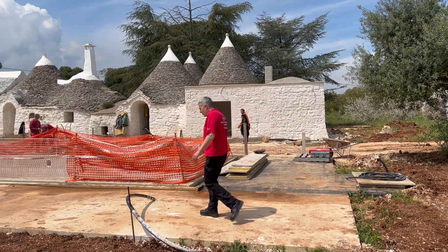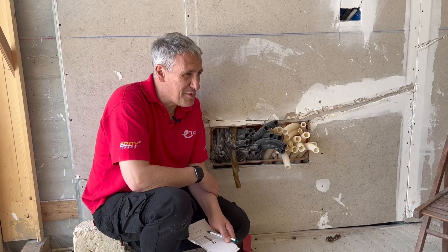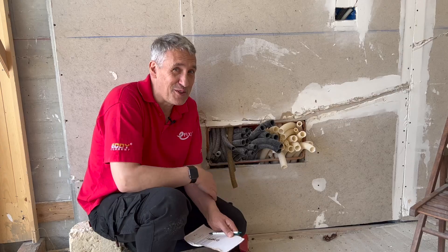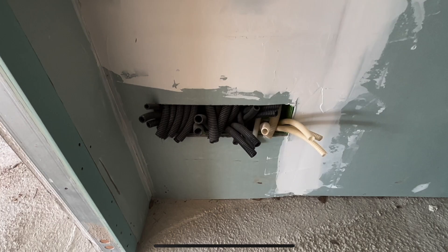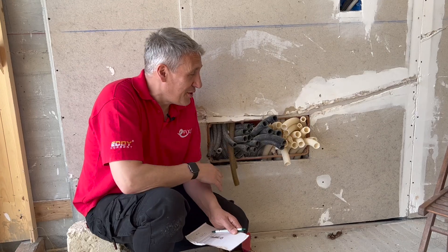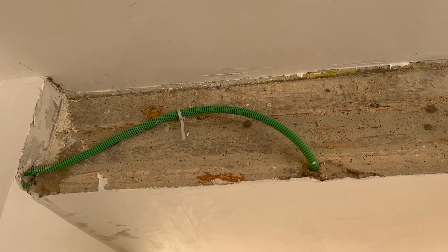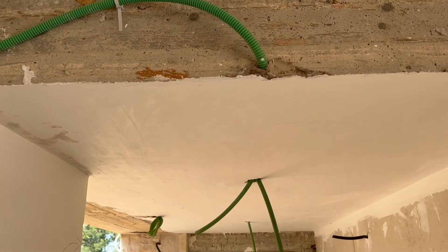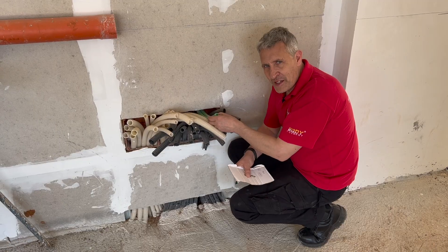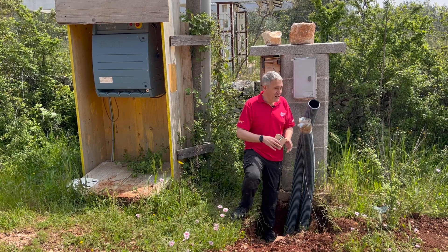One thing we know about Italian electrical installations — common with a lot of countries in Europe — is they have an absolute fetish for flexible conduit. This stuff is absolutely everywhere, and in each room you'll find one of these boxes as well. In this project we've got black, white, brown, purple, and green flexible conduits. As we go around we're going to try and figure out exactly what the color combination means, and we'll reveal the color code at the end of the video.